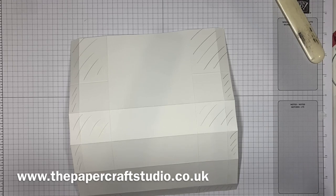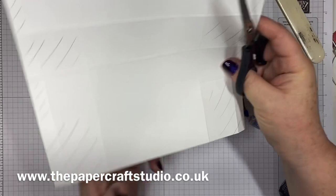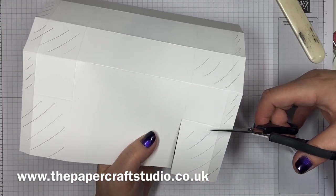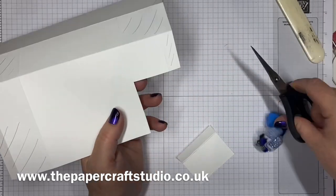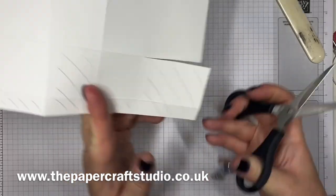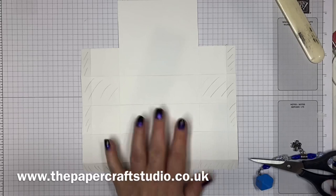We're going to start off by taking these two sections either side from the top. I'm just going to spin it round so I can cut this way — only down to that partial score line. Coming straight down here in the middle section and then coming straight across. And then the same on this side here. So that's where you should be so far.